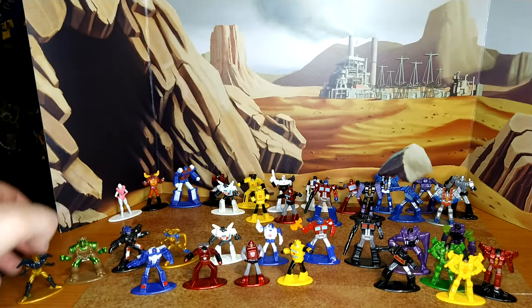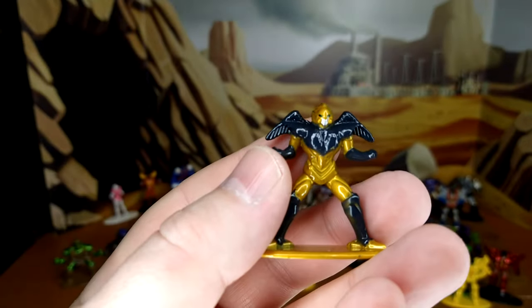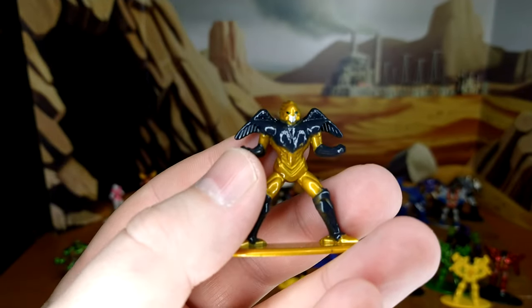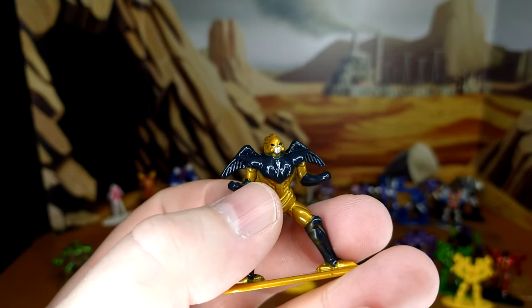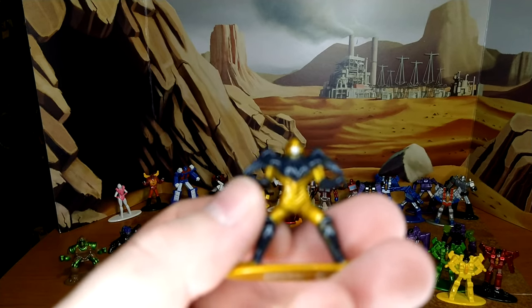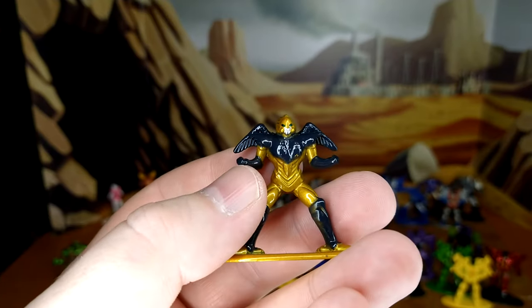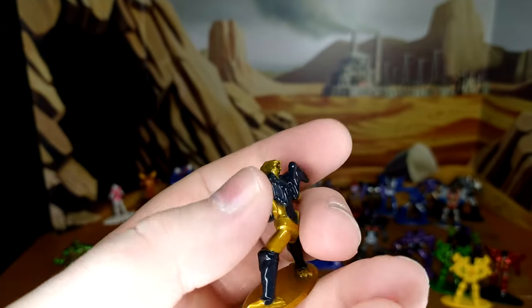Oh, and Air Razor — my goddess, I love her. Most underused character of the Beast Wars saga. I don't really like the face sculpt here; they could have done a little better. But you can tell who it is. I like the wings, I like the paint — looks really good. The face is just a little off for me.